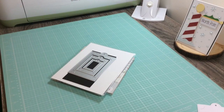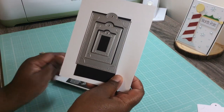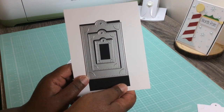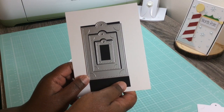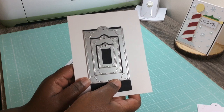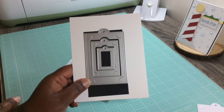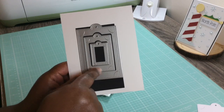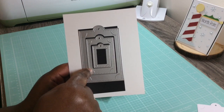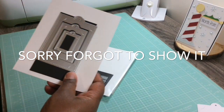Hi everyone, Melissa here from All Creations, coming to you today with a little AliExpress creative inspiration. I purchased this die from AliExpress and I love it. At first I didn't know what I was going to do with it — a lot of people were going to use it as a gift tag holder, which is what I used it as, and I created it a little differently. I'm going to show you what I did.